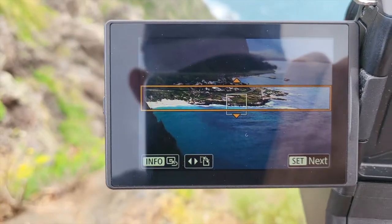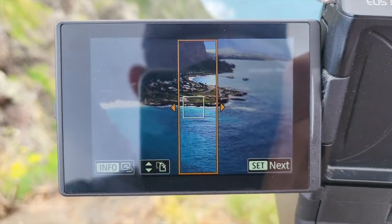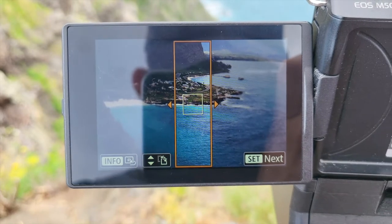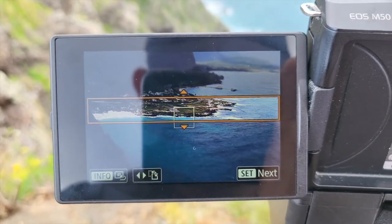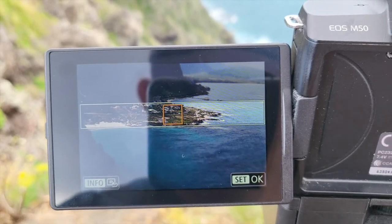Step two: adjust the position where you want the tilt shift effect to be and the focus to be. You can have a vertical or horizontal tilt shift effect. Once you've positioned the tilt shift effect where you want, press the set button and adjust the focus box to where you want.